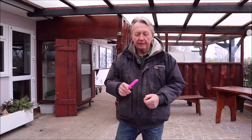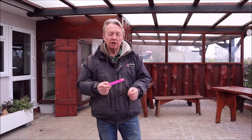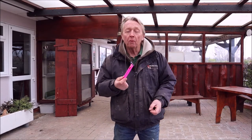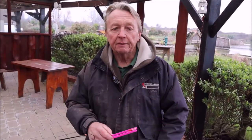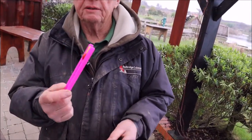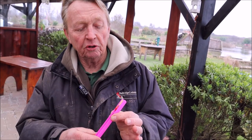Hello, it's Gordon again, and this little video is to show you how to fix a rig onto a pole. If you come over to Redbridge Lakes, we sell ready-made rigs here. Basically you've got the float, the shot, the hook, the line, everything on it ready to connect to the end of your pole.